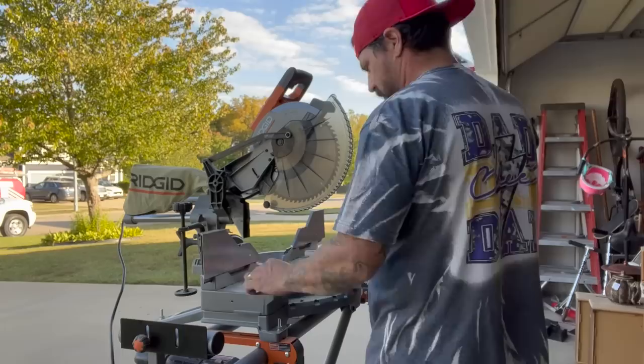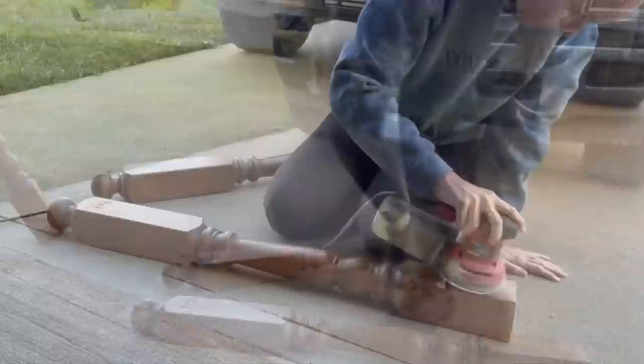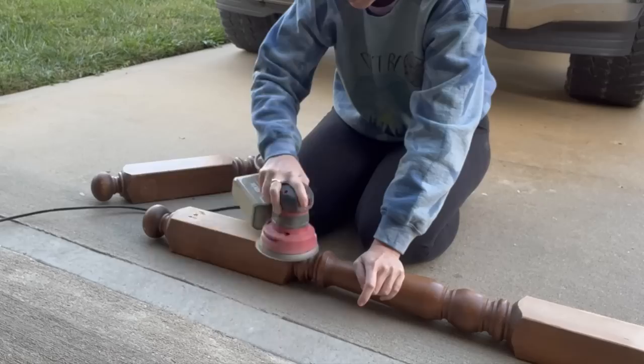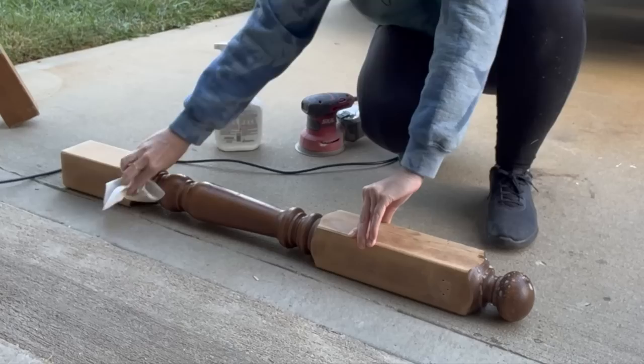I had my husband cut the spindles because I did not trust myself with something round — I thought it was going to shoot up and hit me in the face. We're going to start with this huge spindle post. I picked up a big banister and I'm going through with my skill orbital sander. I'm not necessarily trying to take the shininess or clear coat off — I'm really just using this to smooth out any imperfections and the glue that was used on these, just to create a nice clean surface.